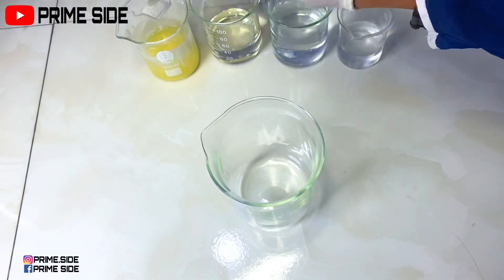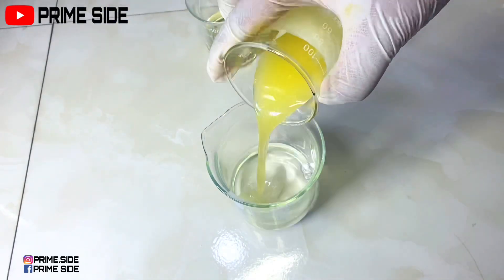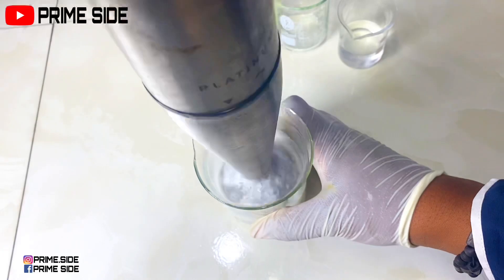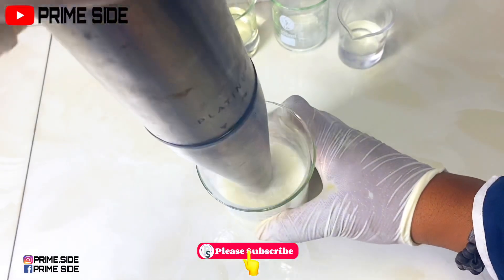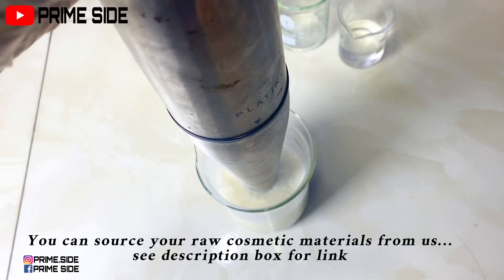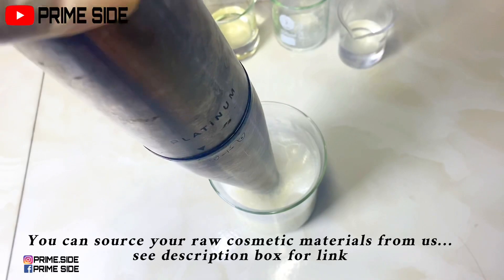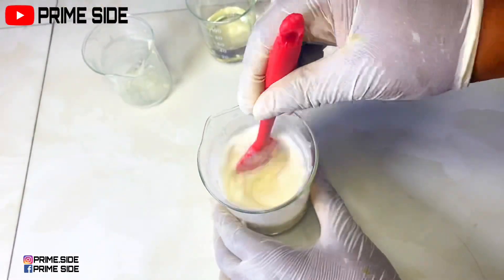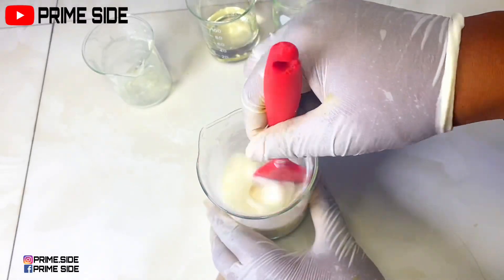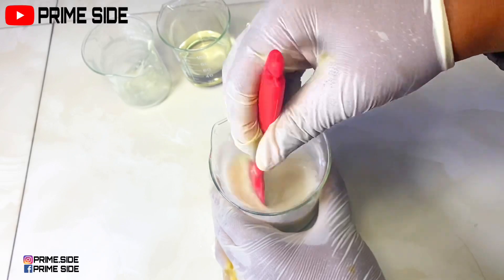So after dissolving all my ingredients, it's time to mix them together. I'm going to be adding the oil phase and one of the water phases together first and then blend. You can add any of the dissolved ingredients first with the oil phase, but make sure to add the hot one first. Then I added my allantoin and kept mixing, and then I'm going to add the last phase which is my azelaic acid in propylene glycol.